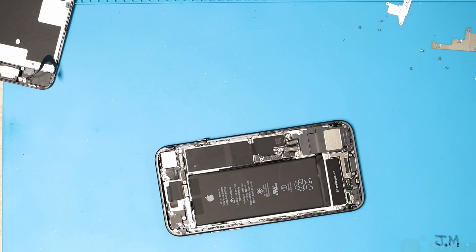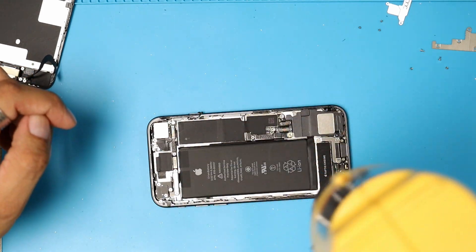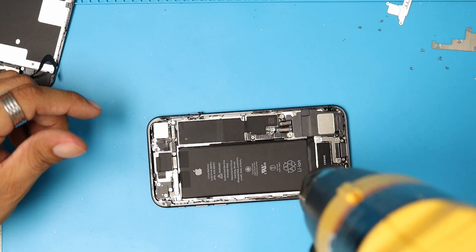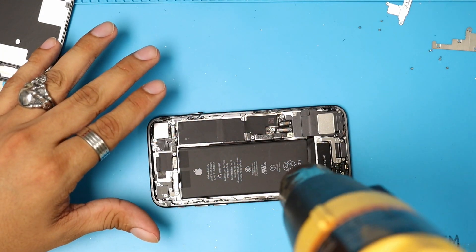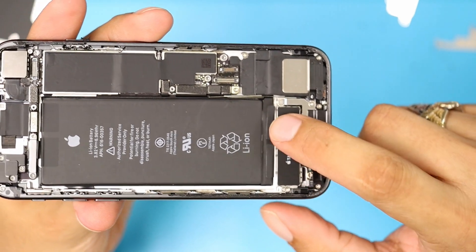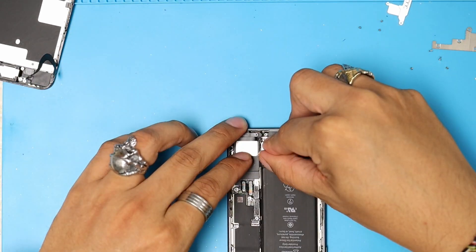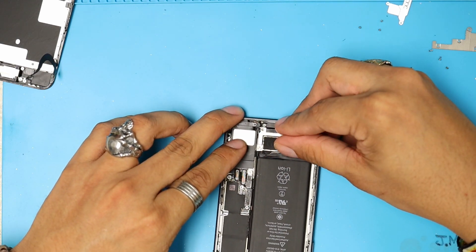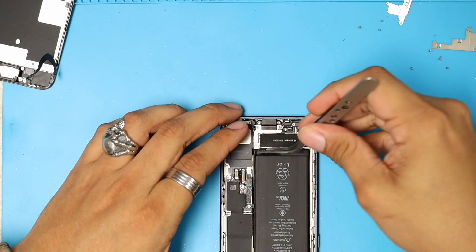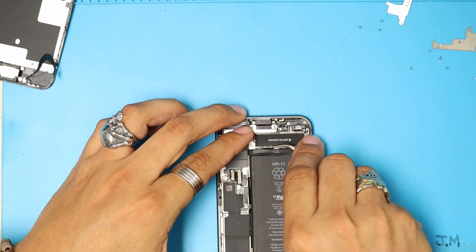Now I'm going to warm up the area of the battery and show you the easy way to remove this battery without applying so much heat. As you guys can see, on the bottom we have two little stickers, and on the top we also have another two little stickers. We're going to pay attention to that on the battery — it's going to be the key part in how we remove this. With my fingernail, I'm going to lift that glue, and with the help of tweezers, I'm going to grab that glue and gently pull it.